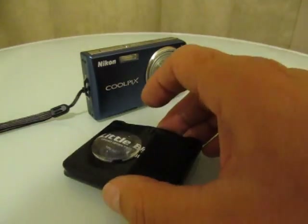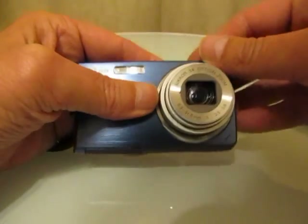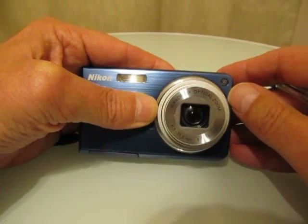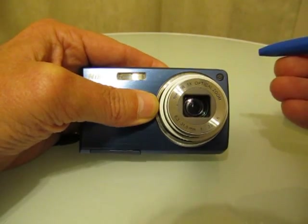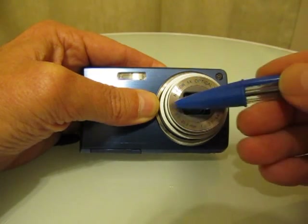Now let's get underway. The first thing we need to do is find out where we're going to put the dual lock on the camera. If you ordered a 30 or 42 millimeter lens, you'll need two pieces of dual lock on the camera, and they can be positioned either top and bottom or left and right.